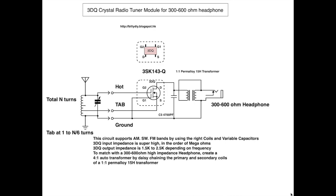We have to convert it down by a factor of 4 using this transformer so we can get around 300 to 600 ohms impedance to match with our headphone. Impedance matching is very important in crystal radio because matching the impedance increases the efficiency of the energy transfer from the detector — which is the MOSFET — to our headphone.